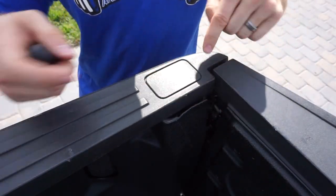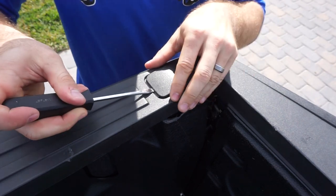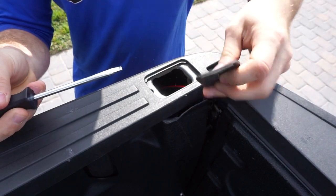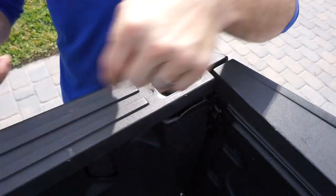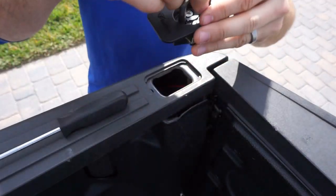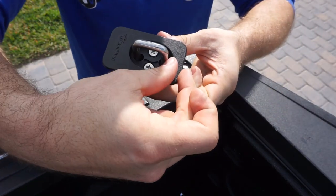It's got two tabs on either side. It doesn't matter if you push forward or back — you're just pushing to one side. You can see it kind of pops up in the middle; you just pull, and this guy pops off. Now we've exposed this area where the bull ring will drop into.